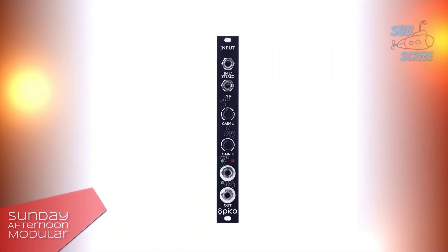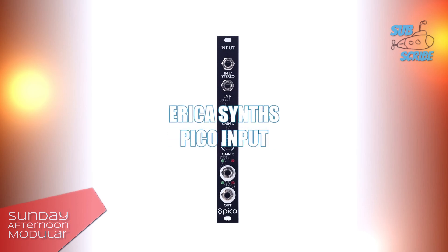Hello and welcome to the Sunday Afternoon Modular. In this video we will have a look at the Erika Synths Pico Input.